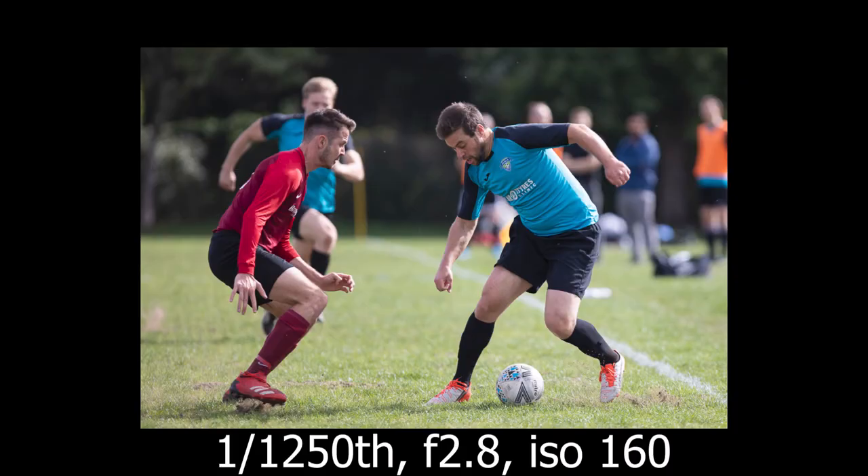Moving onto the speed of the camera - if you've watched my videos, I tested the EOS R for sports and got great quality images, but the problem was it couldn't keep up with the speed, the frame rate just wasn't quick enough. I had absolutely no problems with the R6. Using the mechanical shutter you get up to 12 frames per second - no problems at all. With the electronic shutter we'll be able to get up to 20 frames per second, which is going to be insane. 12fps worked totally great and I didn't miss anything.